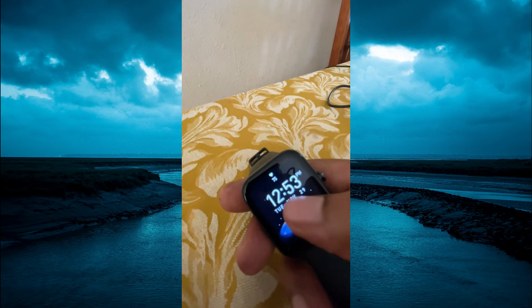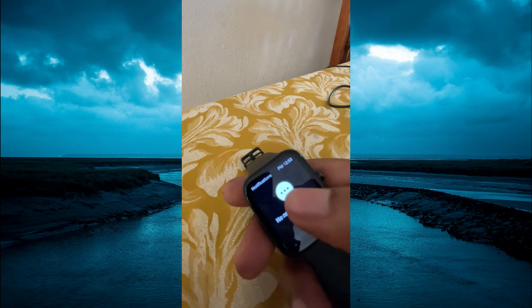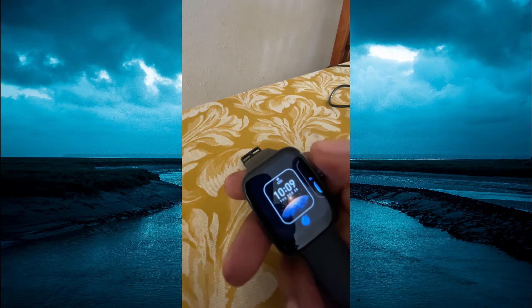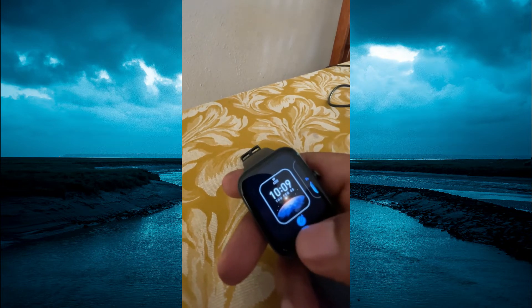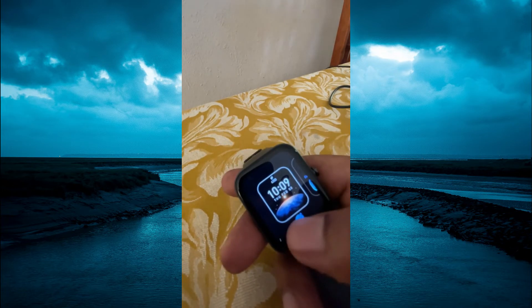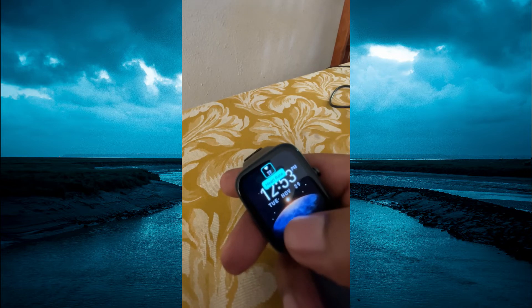The first thing you need to do is simply press down on your current home screen. This will pop up a menu option, and from here you are going to tap on the pencil icon at the bottom of the screen.